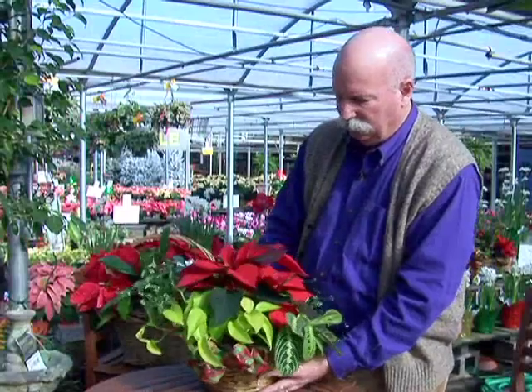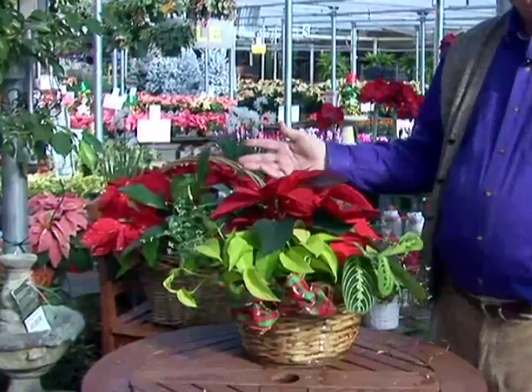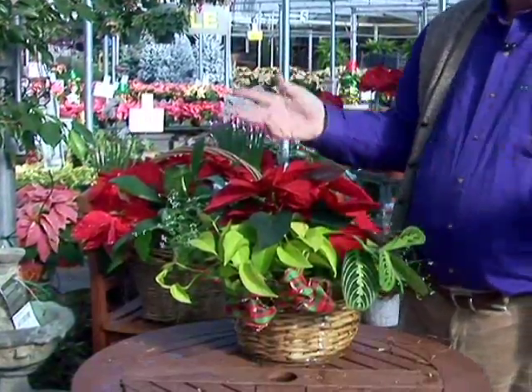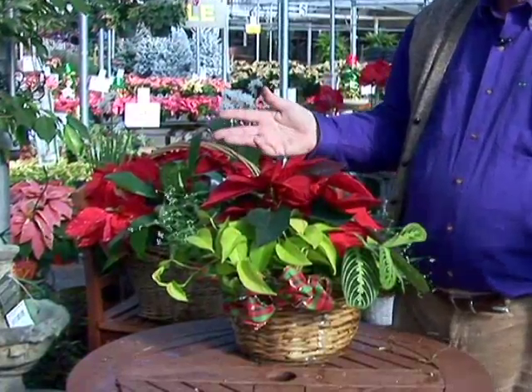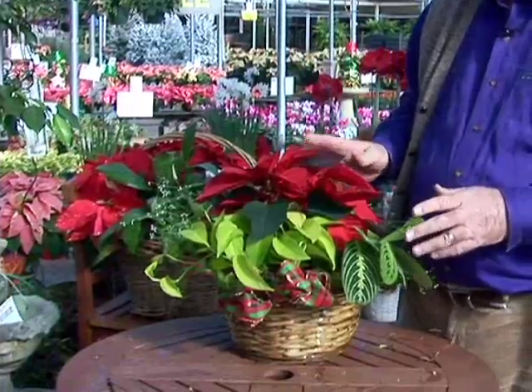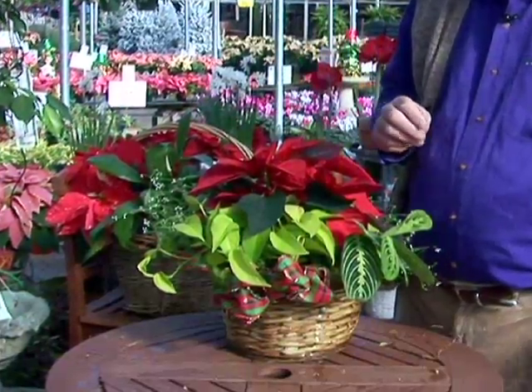We have this wonderful combination planter for Christmas. If we were to give this as a gift, they have the poinsettia to enjoy for the holidays — it'll stay in bloom for two months, at least into late February. And then they would have all these houseplants they can take out and put into larger pots and distribute around the house. It's a very nice, decorative, certainly upscale combination planter that's very simple for anyone to do on their own.